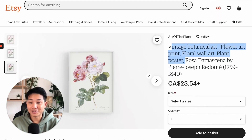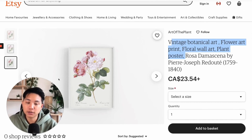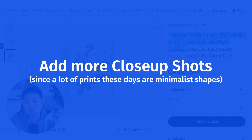A lot of times people don't even get to that point — they just skim through the photos. So you want to make sure that you have all the information a buyer needs in there. Also, for those of you who have really detailed painted designs, whether in a wall art space or anything like that, any type of product, it's always good to showcase a close-up shot of it.